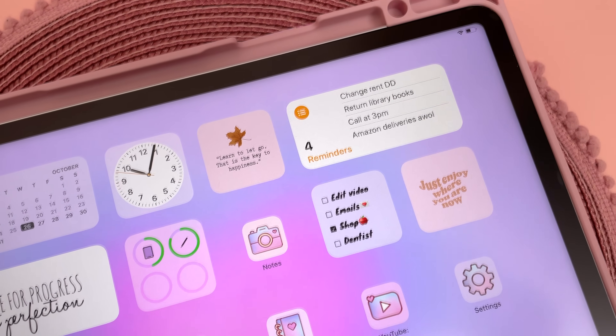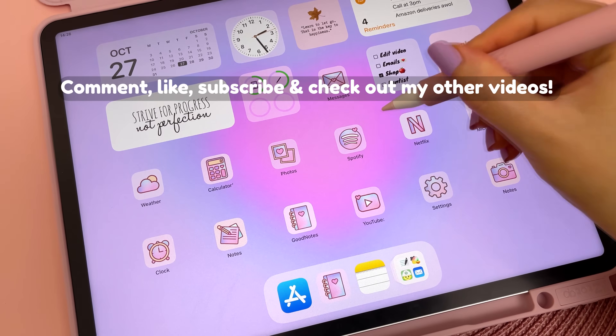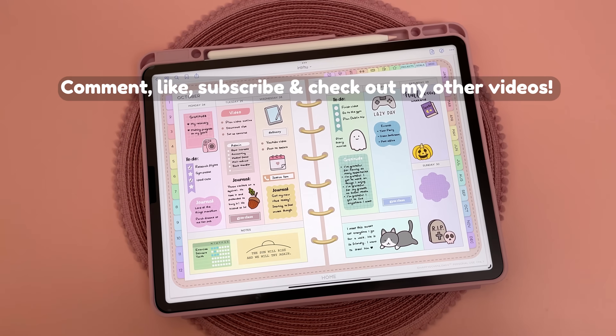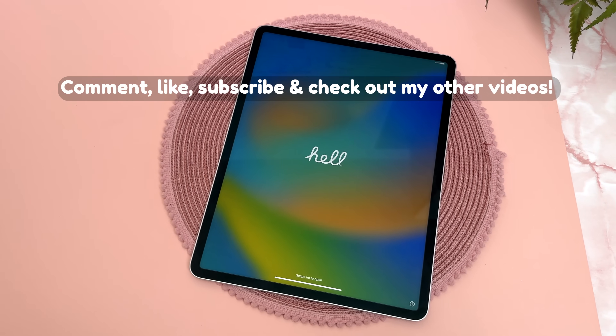Thanks for watching my video and I'd love to hear from you in the comments. What are your thoughts about the M2 iPad Pro? If you haven't already, please give this video a thumbs up and be sure to subscribe and hit the bell so you get notified when I post new videos. Check out my other videos and I'll see you next time!